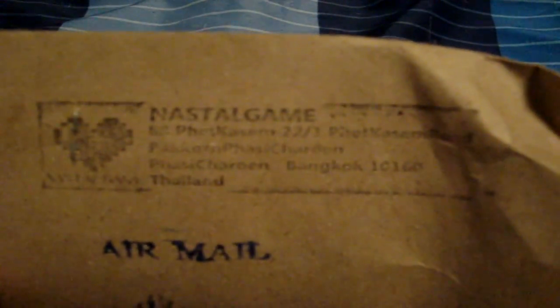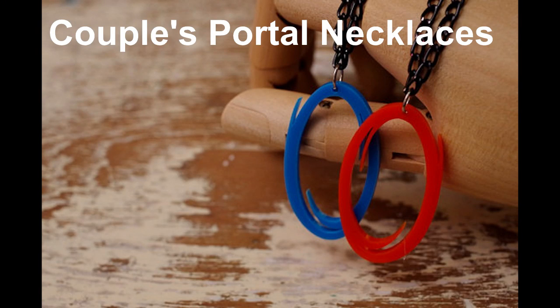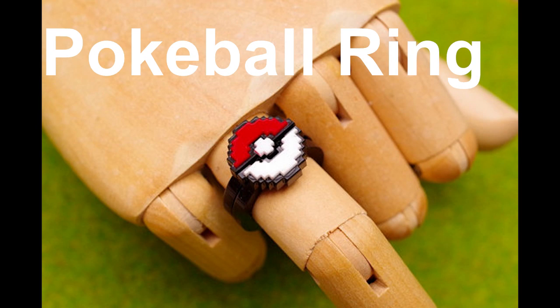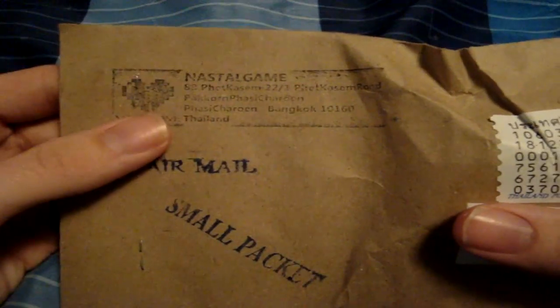This comes from Nastil Game, and that is the seller I bought this from. Really cool person — they make amazing 8-bit type jewelry, bracelets, rings, and all sorts of gaming-related merchandise. If you want some pretty nifty nostalgic-type items, this is the person to go to. I'm pretty sure it's run by just one girl and she is an amazing artist. This comes from Thailand.